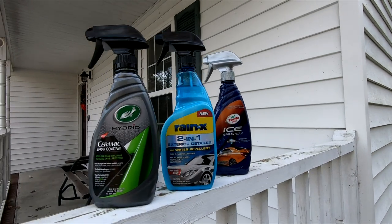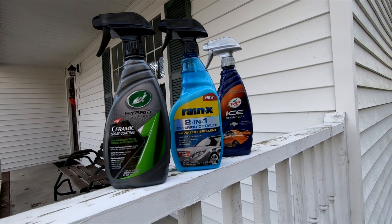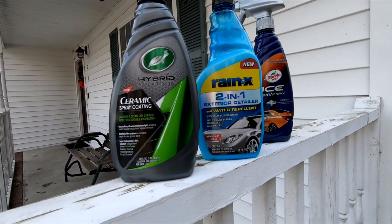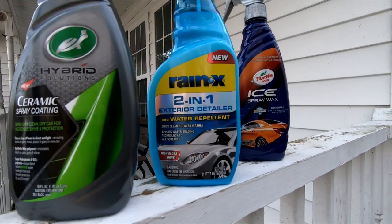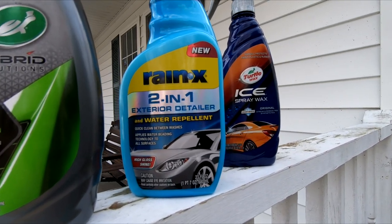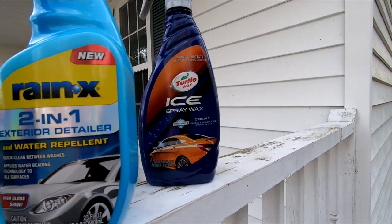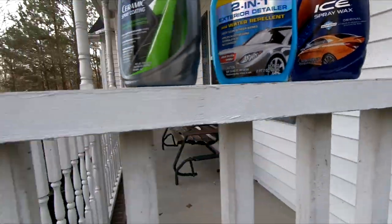You guys have been inundated with enough comparison videos between different waxes and coatings, so what the hell, why not have one more. I've got the Turtle Wax ceramic coating, and I bought this because Rain-X has always been known for water repellency — they were like one of the first ones out there for windows. But they're now making a water repellent for paint, so I thought I'd give that a try. And then there's the good old Turtle Wax Ice, which seems to work pretty damn good.